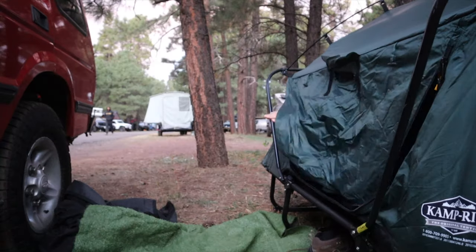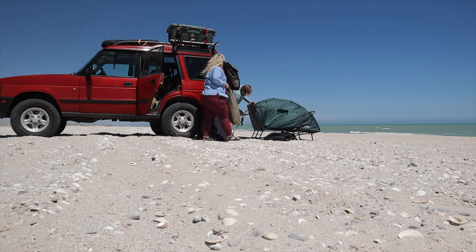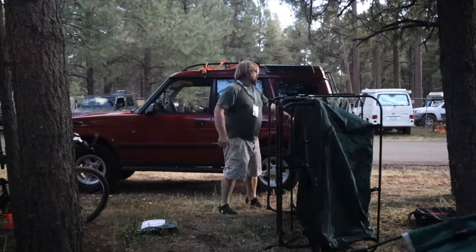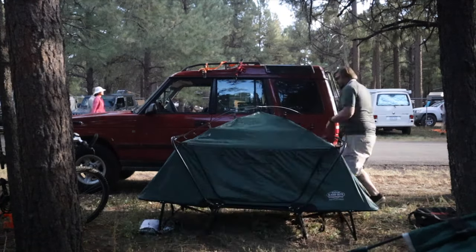We've taken it from Overland Expo in the fall, to the Chiricahua Mountains in the winter, to the beaches of Baja in the spring, and a lot of other places in between. So what is the Double Tent Cot? It's a two-person sleep system that incorporates a cot and an all-weather tent, and it folds up like a letter, yet can still be a challenge to find a place to stow it when you're driving.